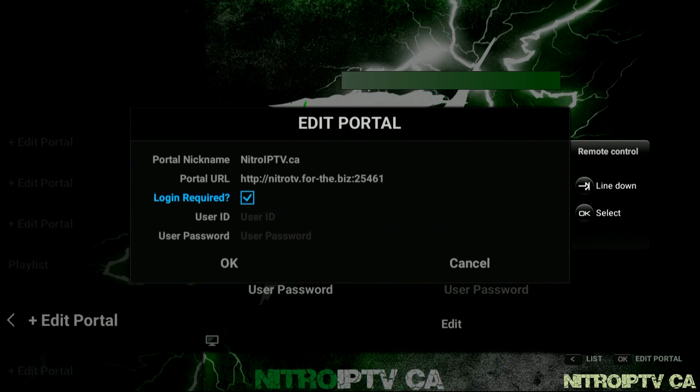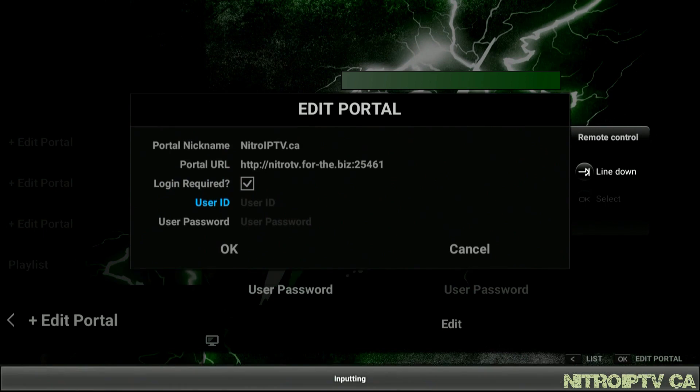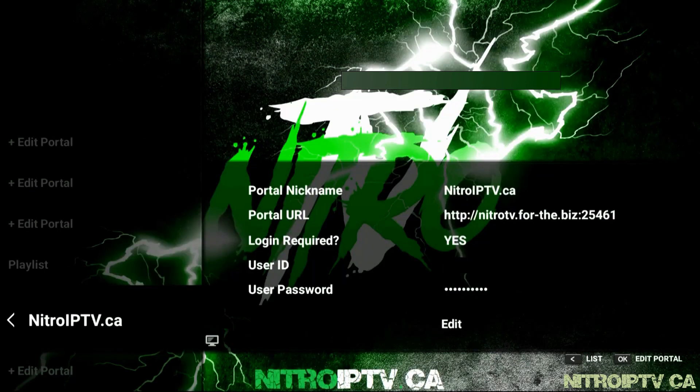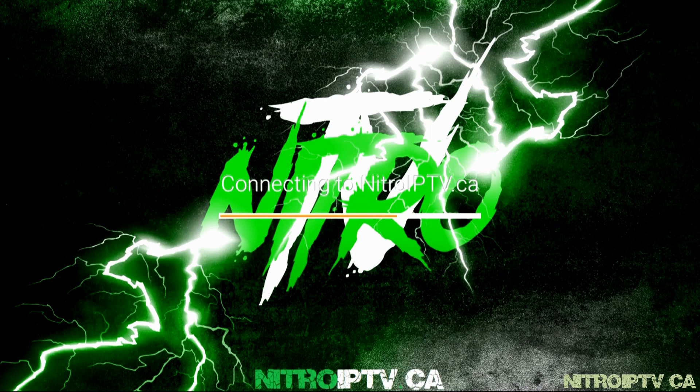Move down to user ID, press OK, and input your given username from NitroIPTV.ca followed by your password. Once done and you've pressed OK, Nitro will load and you'll have completed your setup.